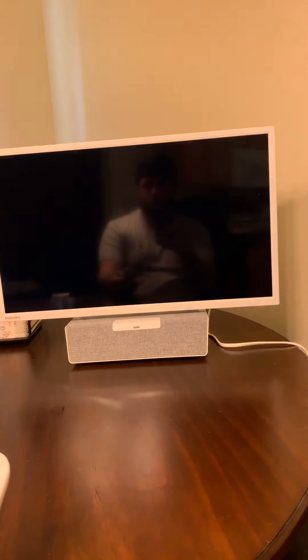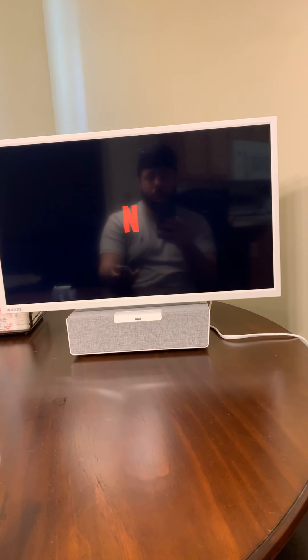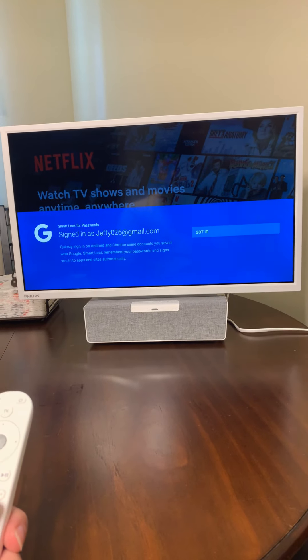One thing I'm going to do is launch from the remote. You can launch Netflix directly from the remote — I just hit the Netflix button on the remote right here and it launches into Netflix.